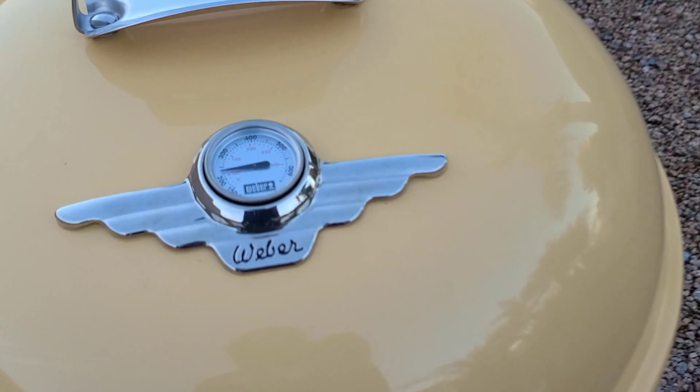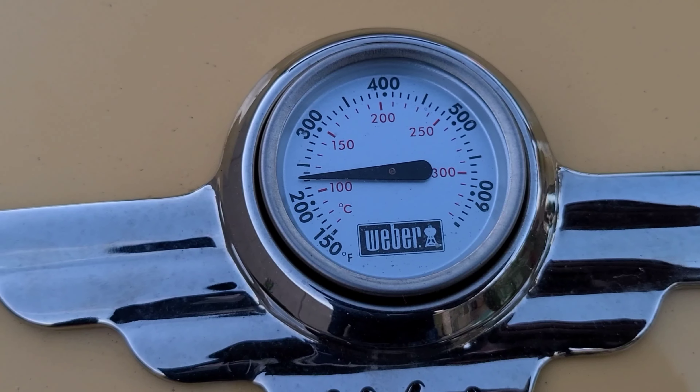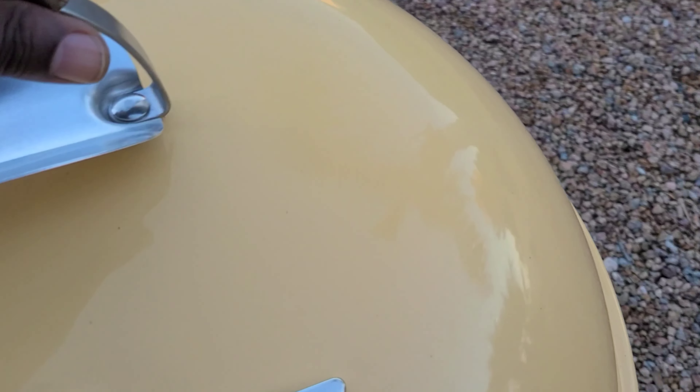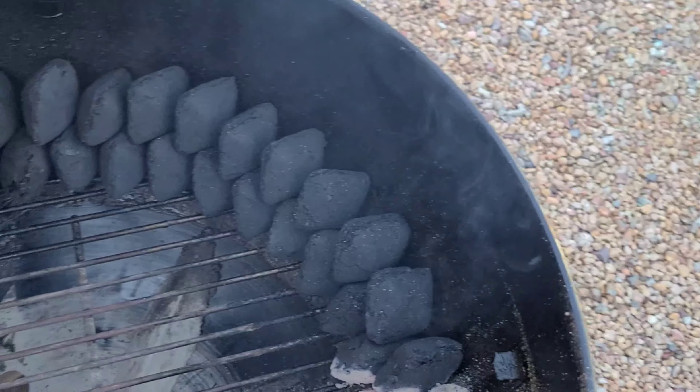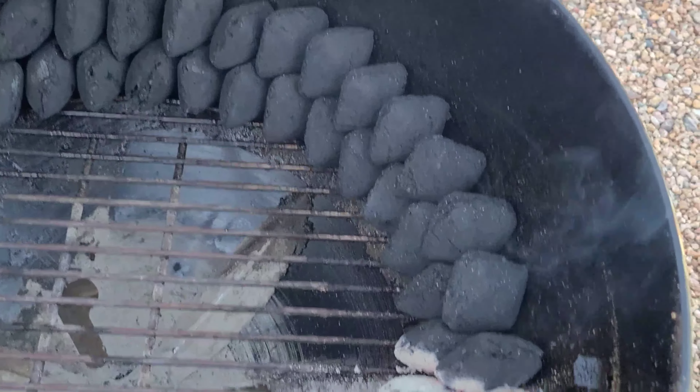Hey team, I wanna jump in here real quick and let you know thanks for following along on today's cook. If you're new to the channel, go to the bottom right corner, make sure you subscribe, check out any videos you've missed, and find me on Facebook, IG, and TikTok. Alright, we're only about 40 minutes in and it's working nicely — a little over 250 degrees. That cowboy charcoal has got a good flavor to it.